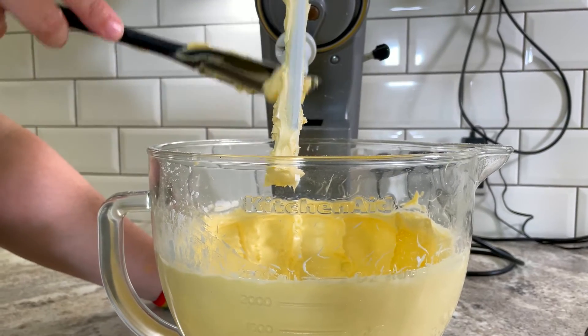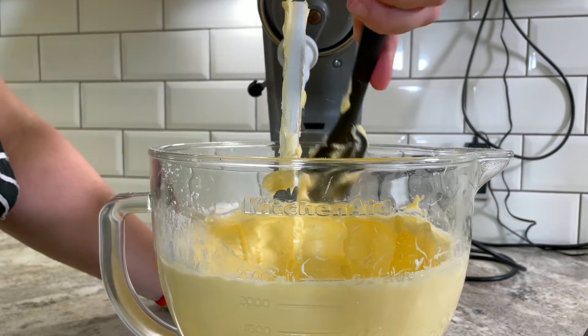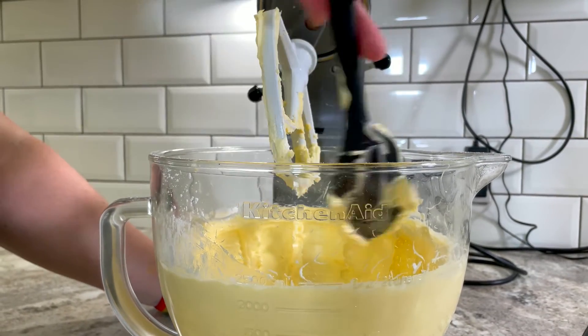I like to scrape down the beater and the sides of the bowl at this point, just to make sure we haven't missed any big lumps of sugar or butter, and to allow the flour to incorporate a little bit smoother. You can add vanilla at this point, but butter really is the star flavor in these biscuits. So for Ted Lasso's perfect recipe, I'd leave it out — and that's coming from the Vanilla Queen.